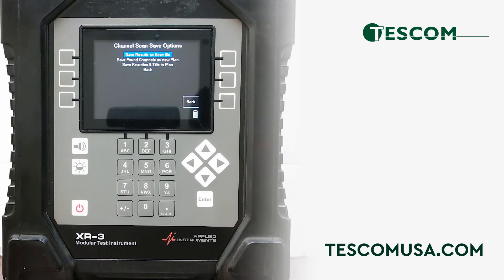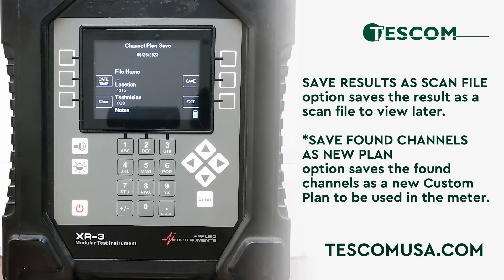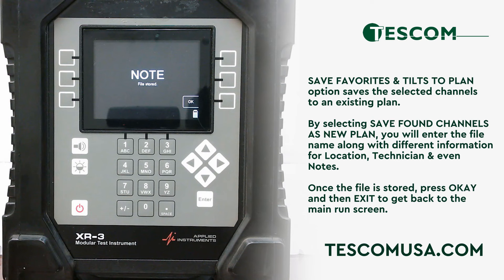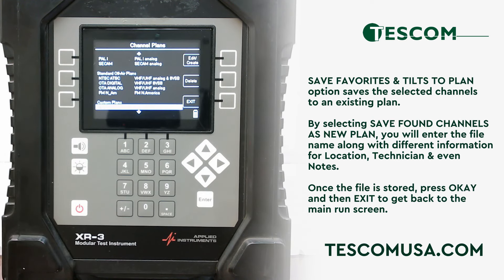You will then be presented with three channel scan save options. The save results as a scan file option saves the results as a scan file to view later. The save found channels as a new plan option saves the found channels as a new custom plan to be used in the meter. The save favorites and tilts to plan option saves the selected channels to an existing plan. By selecting save found channels as new plan, you will enter the file name along with different information for location, technician, and even notes. Once the file is stored, press OK and then exit to get back to the main run screen.